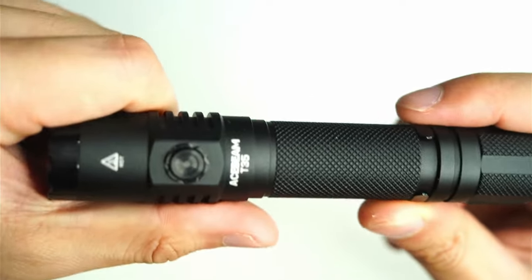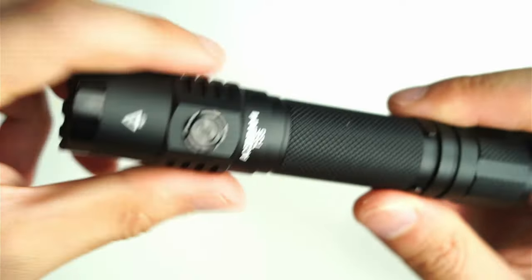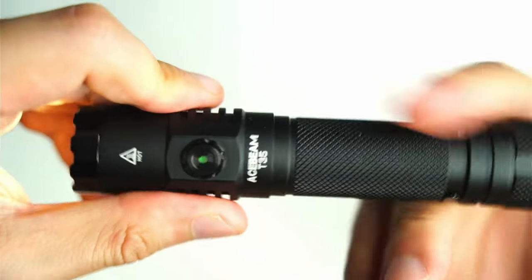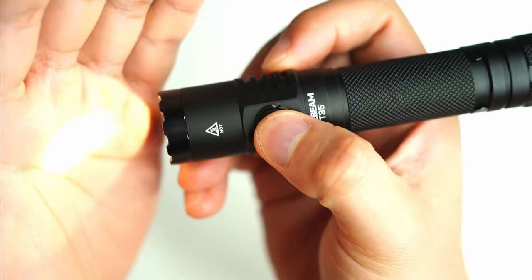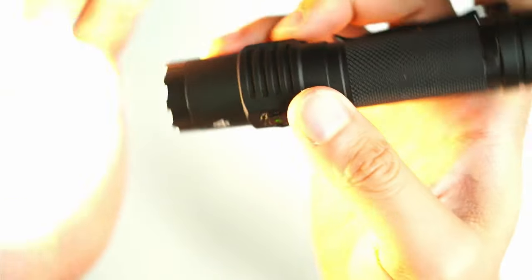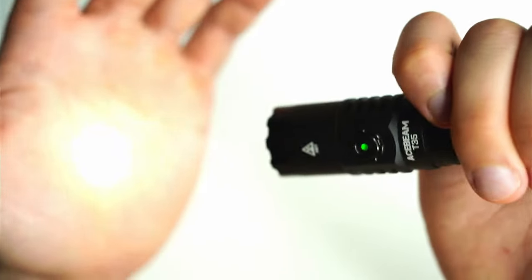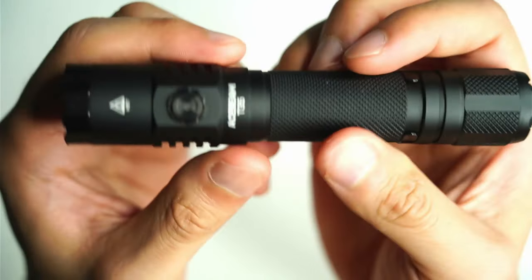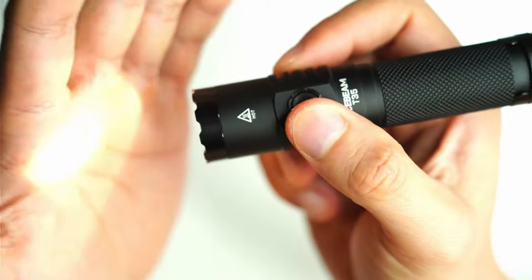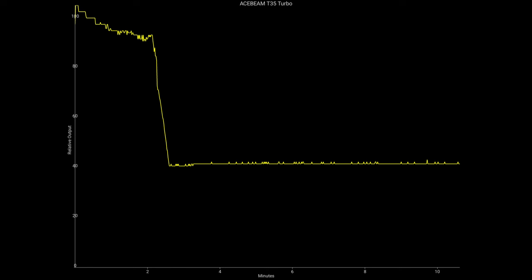The UI is as simple as it gets — and I love simple UIs. You must first activate the tail switch; without it, the side switch won't work. Then press the side switch once to step up through five modes: eco, low, medium, high, and turbo. The light memorizes whichever mode you last used. There's also one-step direct access to turbo, which is essential in a tactical light. Press and hold while the light is on to access a constant 15Hz strobe — a hidden mode.